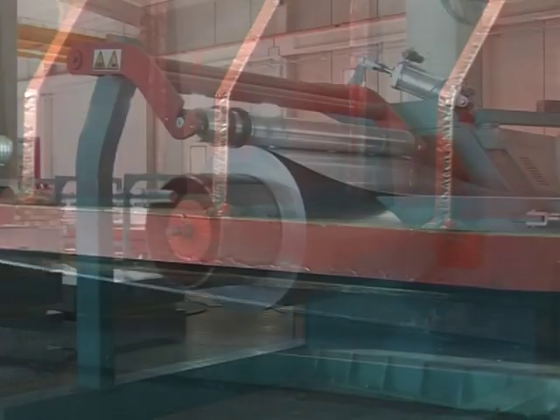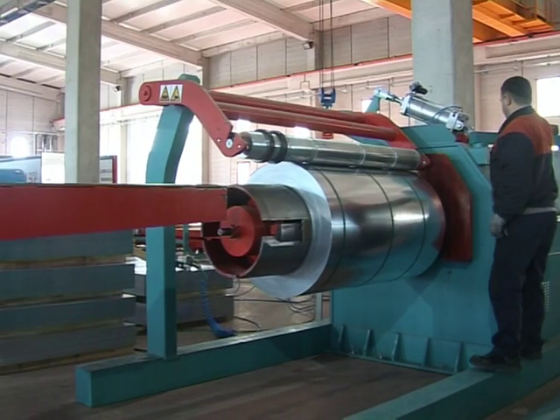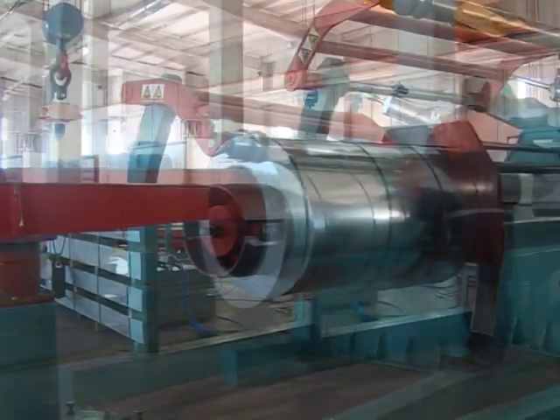Finally, the cut metal sheet in roll forming is placed on the turret mechanism by the removal system located on the roller, and the process is complete.